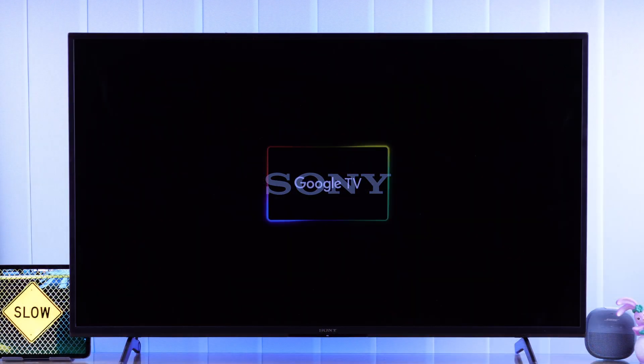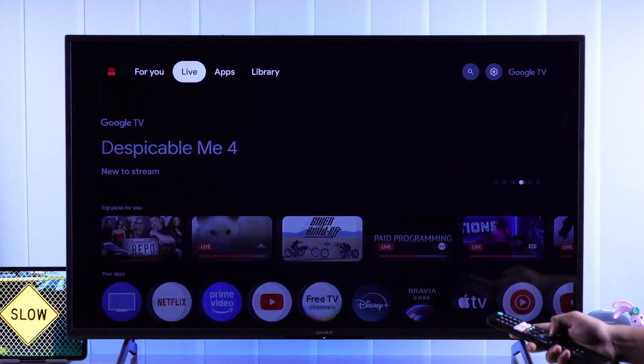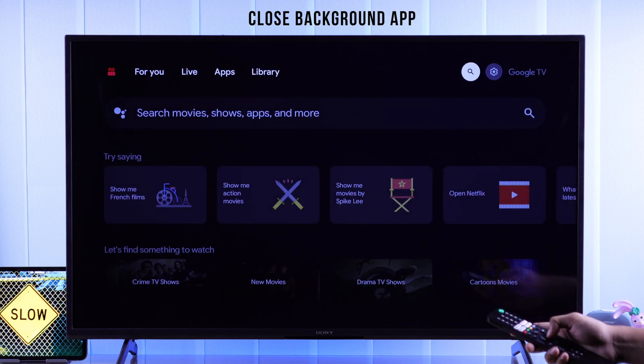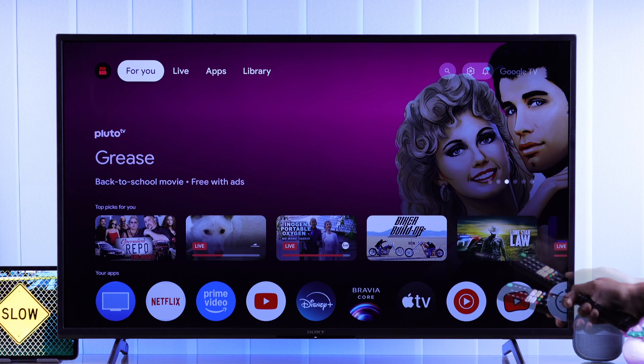Now your TV will get a proper refresh and it should noticeably speed up. If that wasn't enough and your TV still gets slower very fast, then you can disable the background app process so that none of the apps run in the background.